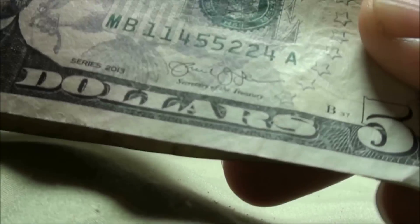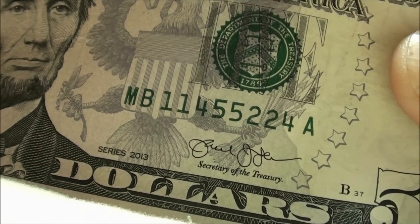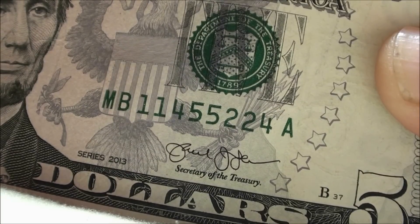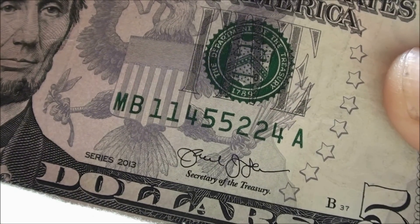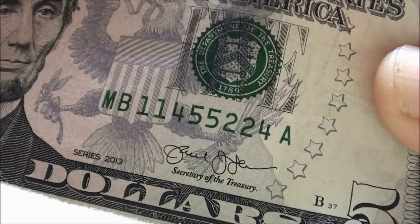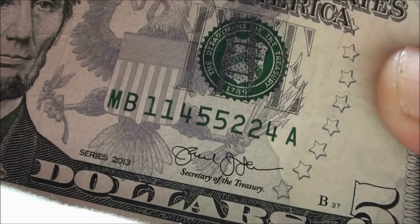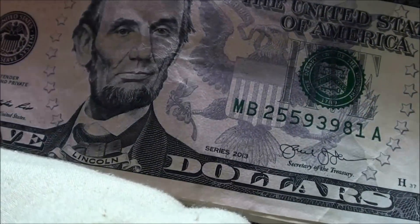Take a look at this serial number here — tell me your thoughts. It's 1-1-4-5-5-2-2-4. You've got 1, 4, 5, and 2, so not a trinary. But you've got double 1s, double 5s, double 2s, and then the 4s are split up. If the 4s were together, I would definitely keep it. I'll hold it off to the side for now and see what we'll do when we're all finished.